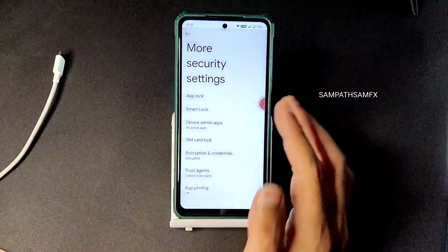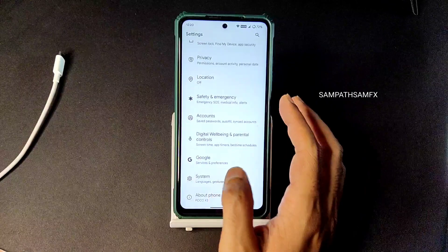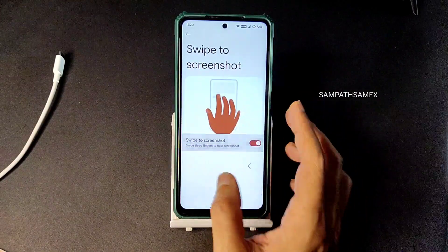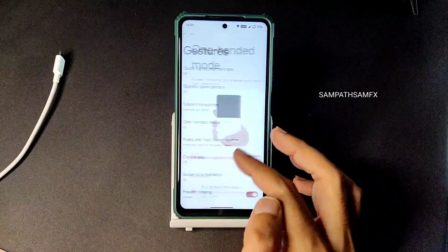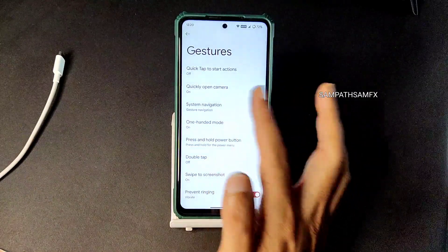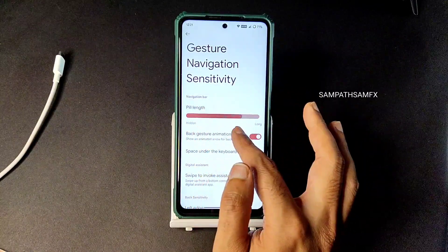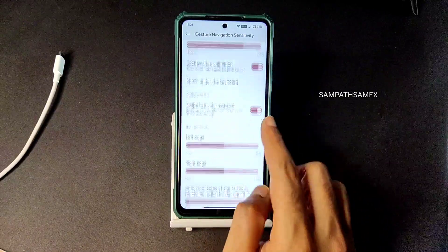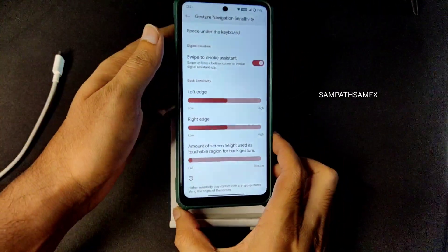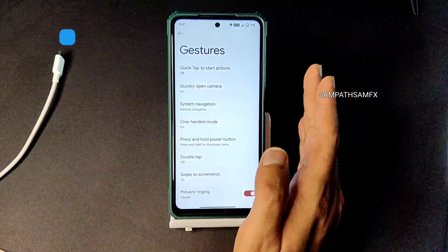App lock is also available here. Location settings work fine and Google Maps are working without issues. Moving to system gestures - swipe to screenshot and double tap for one-handed mode are available. Double tap to check phone is also there. For system navigation, go to gesture navigation - you can enable back gesture animation and adjust pill length, which is a cool feature. The pill is visible and fine, though adding radius adjustment would also have been nice.